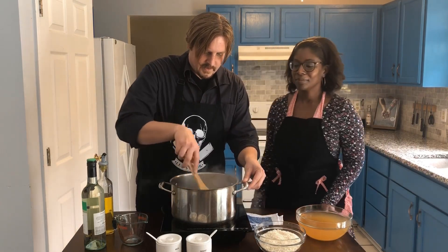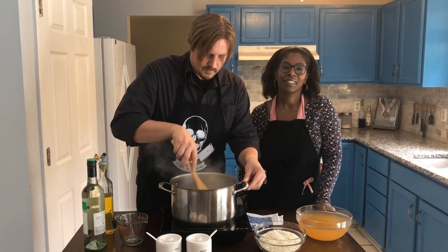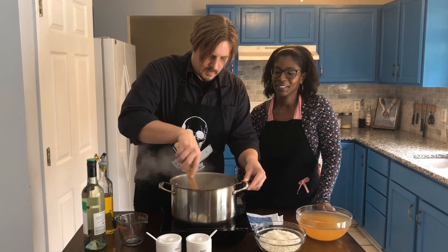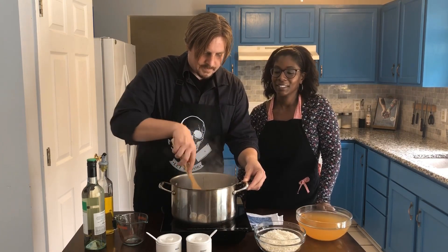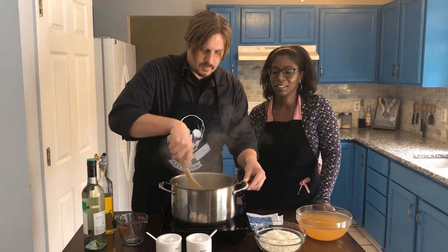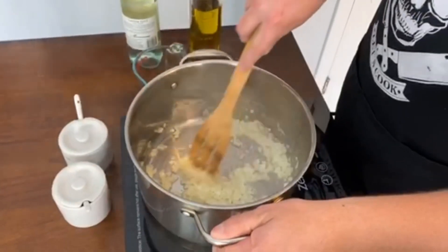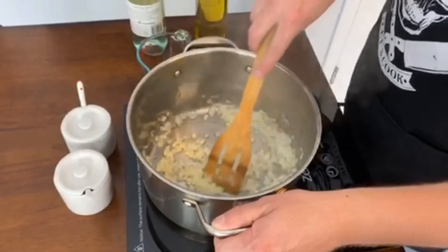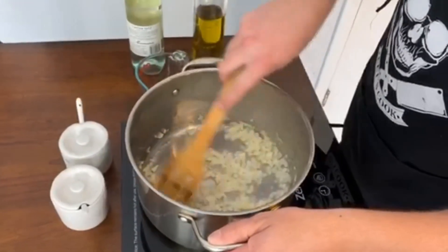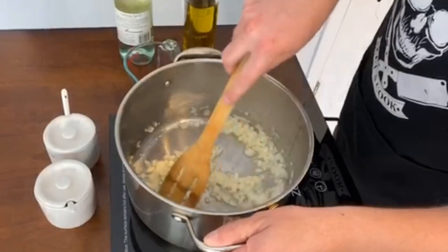You just want to get the onions a little translucent. It's just a white onion that we finely chopped — you don't want big chunks of onion in there, they'll kind of reduce down. These onions are starting to sweat down and break down a little bit, getting soft.